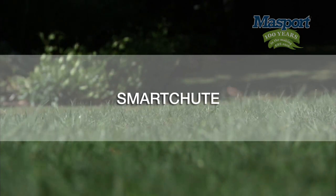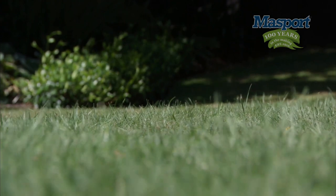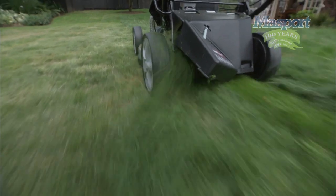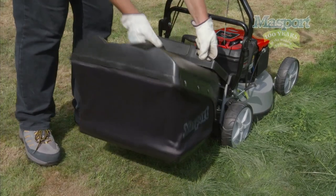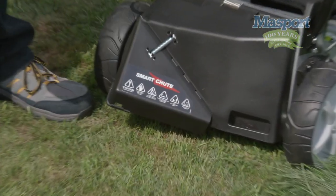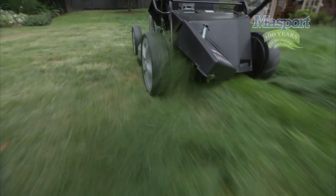Smart shoot. We've all experienced it — when the lawn's looking untidy and needs a cut, but not necessarily with the catcher. No problem. Another great patented feature on this feature-rich Massport lawnmower is something we call a smart shoot. The way it works is that you simply remove the catcher and all you have to do is lift up this flap. It's as simple as that — no tools required. It gives you the choice to mow the lawns the way you want to. You can quickly and cleanly mow lawns without using the catcher.